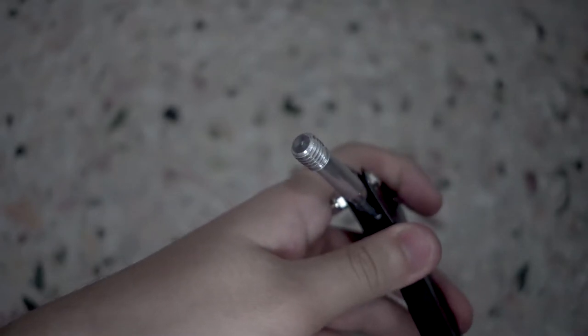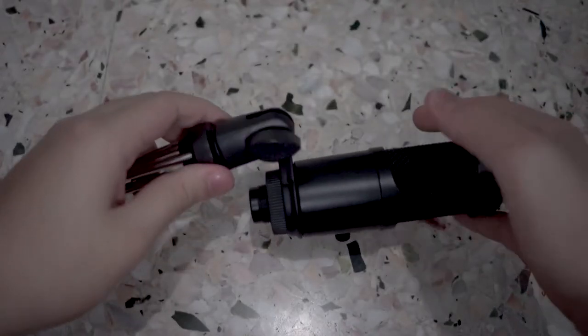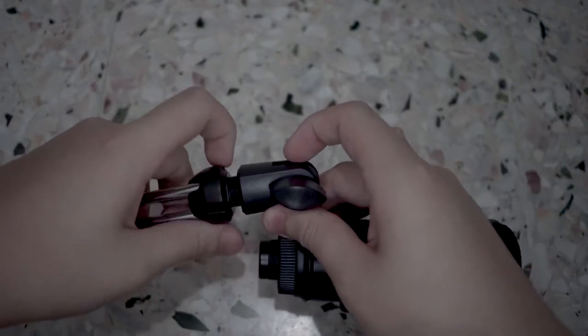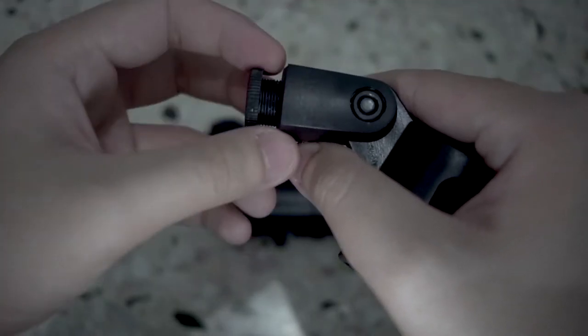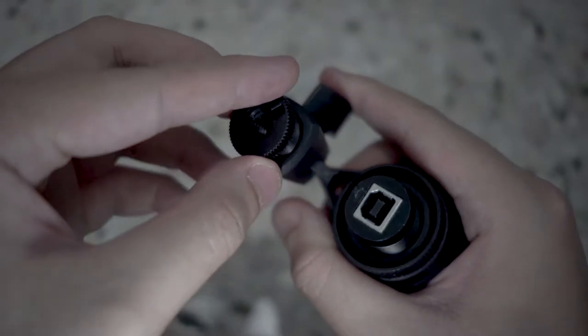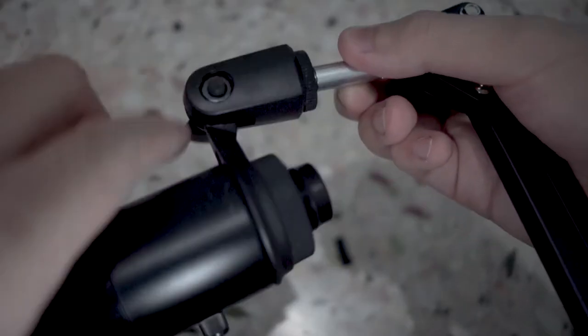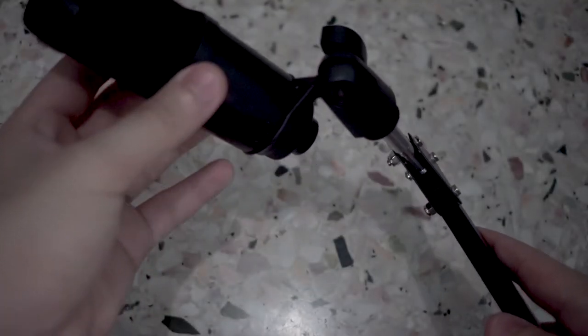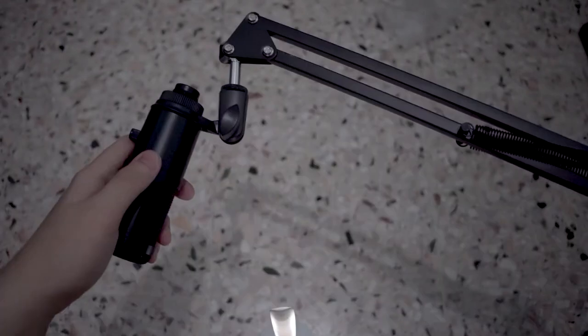Then, if you have a handheld microphone, slot it into the microphone clamp and screw into the 5/8 inch to 1/4 inch adapter, and then onto the 1/4 inch thread on the other side of the arm. But if you have a microphone like mine that already has a mount, make sure it has a 1/4 inch thread on the end — I can't stress this enough. If you realize it doesn't, use the 5/8 inch to 1/4 inch thread adapter, then screw it into the 1/4 inch thread on the arm itself. And there you have it — your very own microphone attached to your boom arm. Now we can proceed to the final step, which is to mount the whole thing onto the desk.